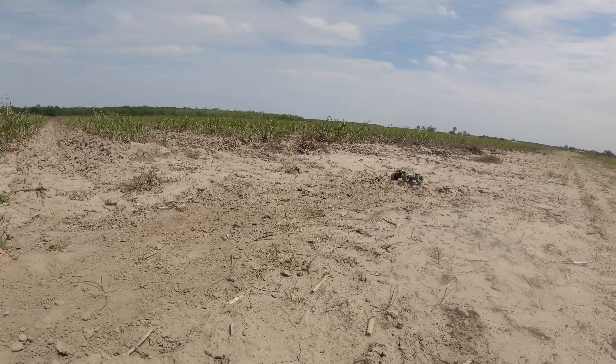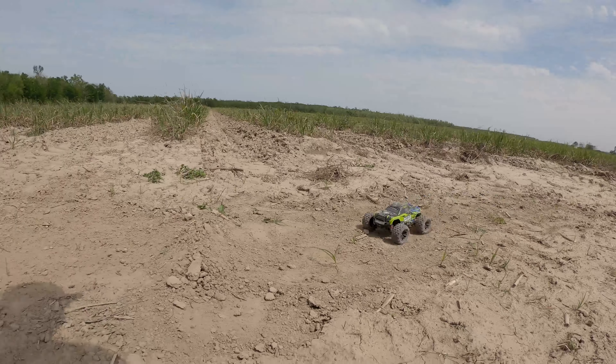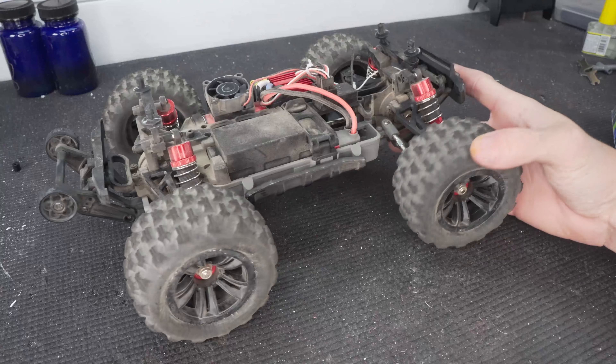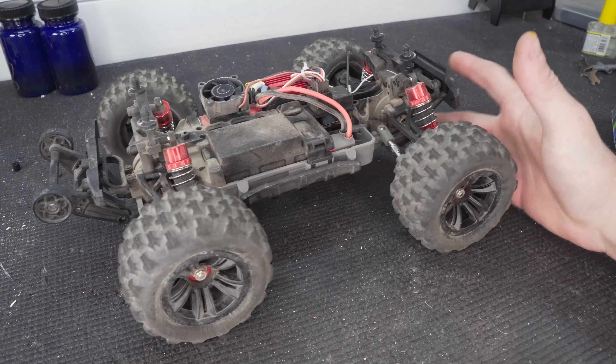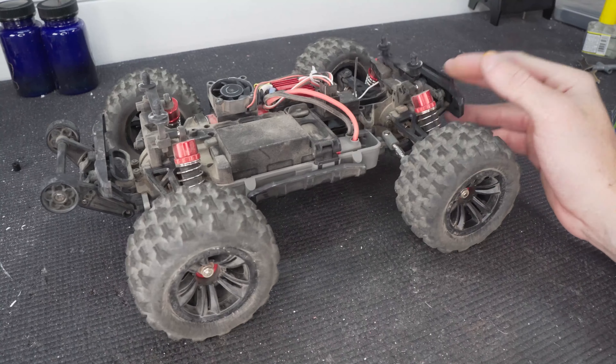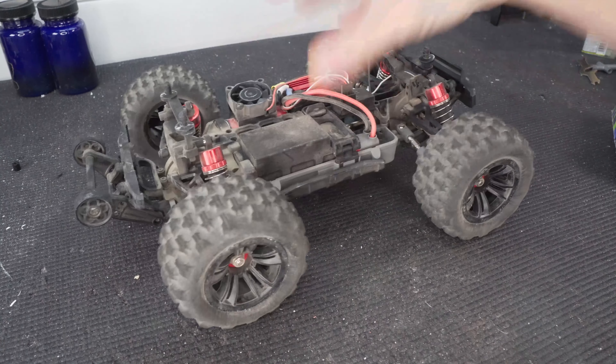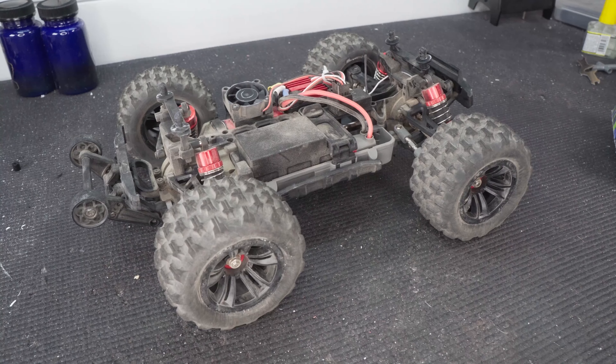Out in the field I had to kind of roll up to the jump slow before giving it throttle to hit the jump; otherwise it's kind of rough and all over the place. The suspension does soak up bumps pretty well, but when you're dealing with rougher terrain it's just nothing something this size can do.